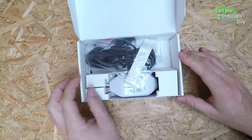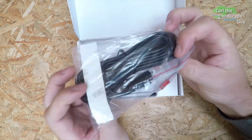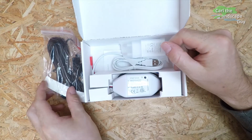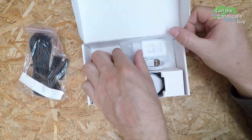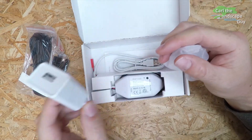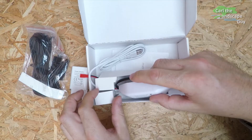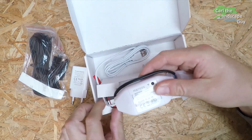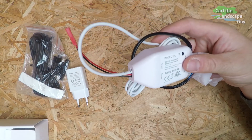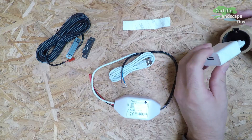I will install and test this module today. The device comes in a small box with all the necessary cables. Here is the sensor cable, the USB power adapter, and the MSG100 module with all the necessary connections. There are also some double-sided 3M adhesive strips which should help with the installation process.